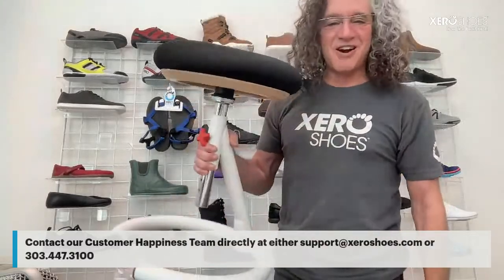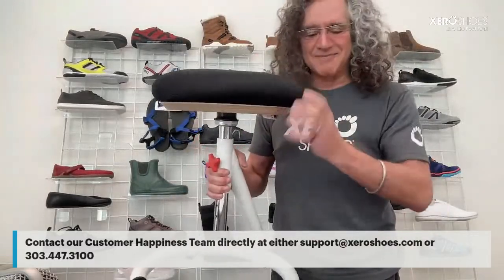Talking about lumbar support — let me show you my chair. This is basically Xero Shoes for your butt. It's a company called QOR360. I'm a big fan of letting your body be aligned so it can work and move instead of being supported. Support feels good because it's turning your muscles off. You do the math.